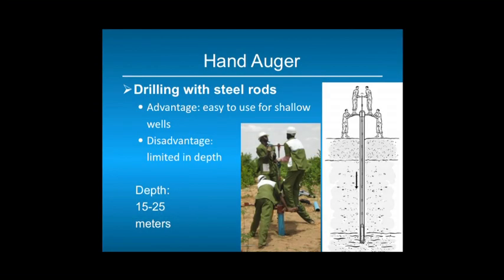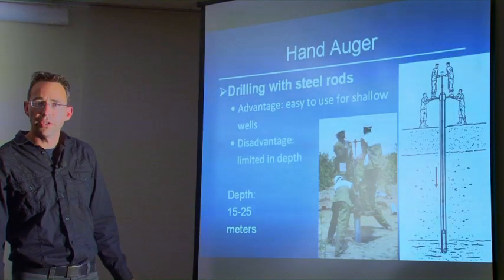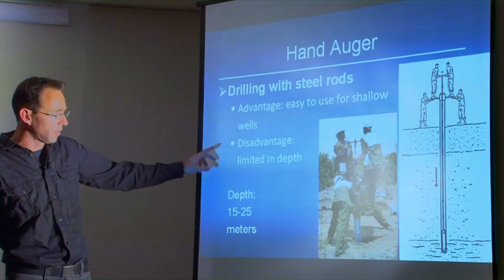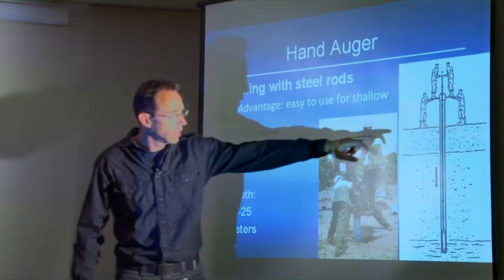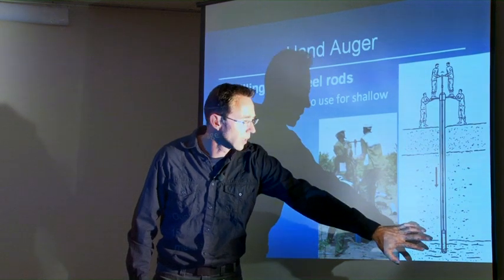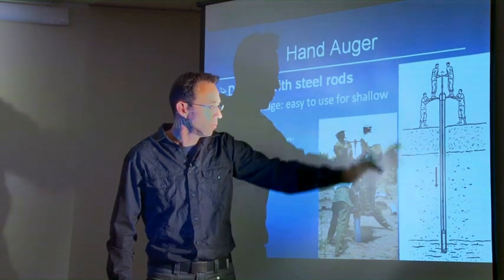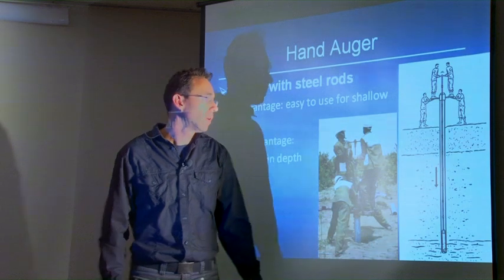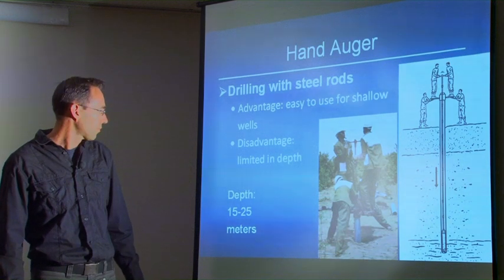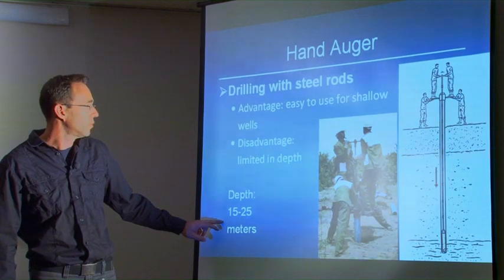With the hand auger you use steel rods attached to each other. The advantage is that it is very easy and quick to drill shallow water wells. The disadvantage is that it is limited in depth, because each time the drilling bit fills with sand or clay you have to bring it all the way up to empty it. For holes of 8 to 15, sometimes 20 meters, hand augering is fine, but for deeper holes it takes too much effort and time. The average well depth is about 15 to 25 meters, and it is very suitable in sandy conditions.